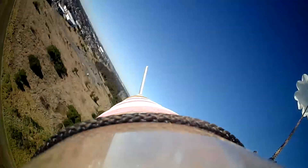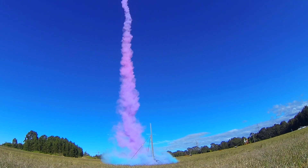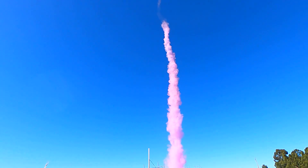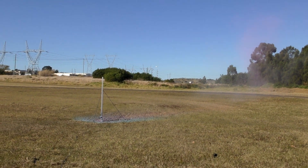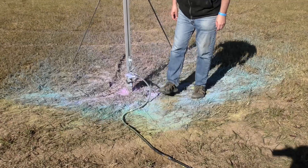Let's go! The rocket landed safely on the parachute. The launch site's a little dusty, but the next rain shower will take care of that.